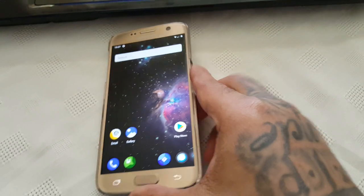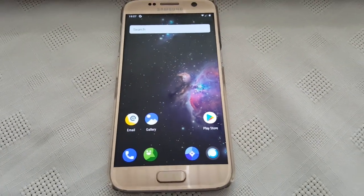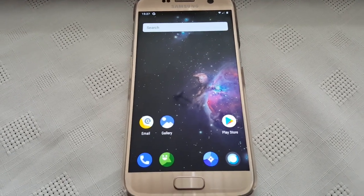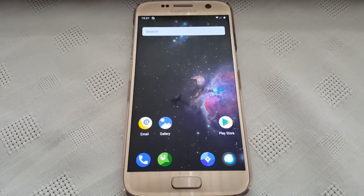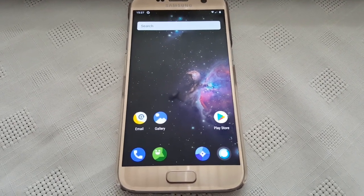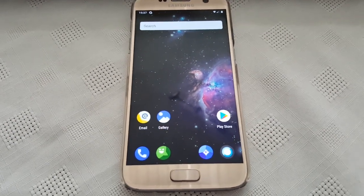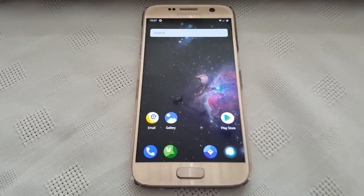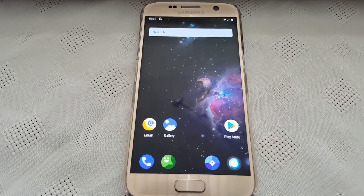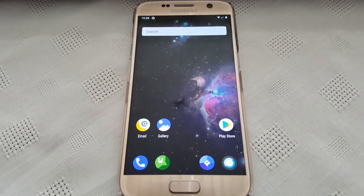So guys, this is just my video showing you Android 9.0 running on the Samsung Galaxy S7. Like I said, this can be used as a daily ROM — as a daily driver. I've not had any issues with it whatsoever; it seems pretty much stable to me, and it's still in the beta stages so it's only going to get better. Stay tuned — I will be doing a video showing you how to install this onto your Samsung Galaxy S7, uploading it sometime later today.